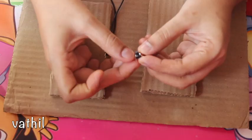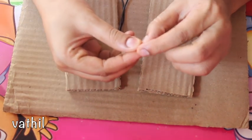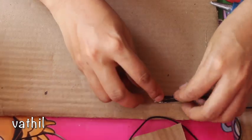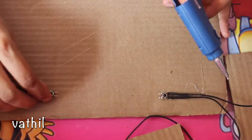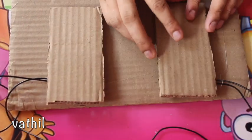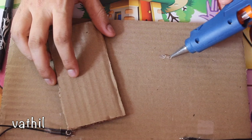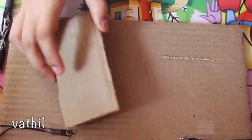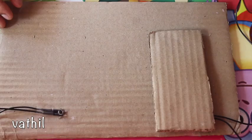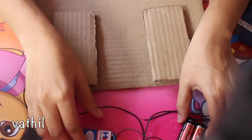These are two mini push-button switches. In this video, there are two switches. In this video, we will fix the pedal on-off switch.